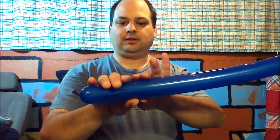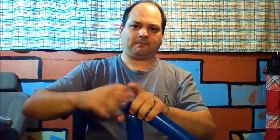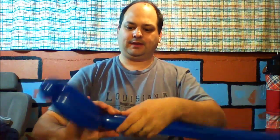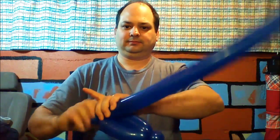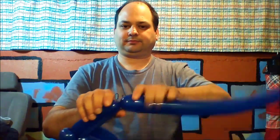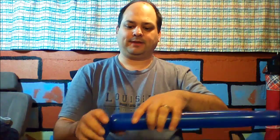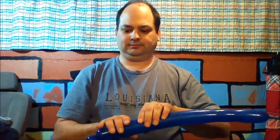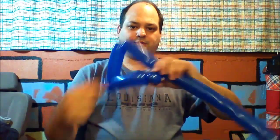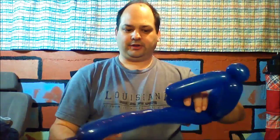We're going to start with our head. We're going to make about a six finger bubble, then a pinch twist, another six finger bubble, another pinch twist, another six finger bubble, then a four finger bubble. We're going to lock that last bubble into our pinch twist right here, then make another four finger bubble.